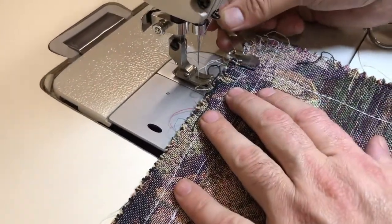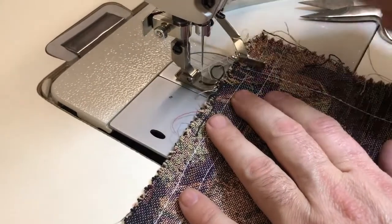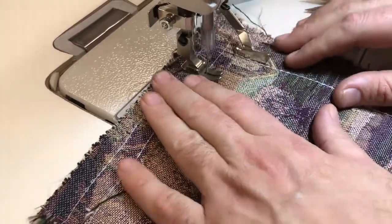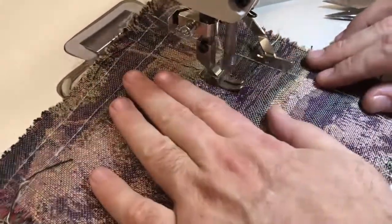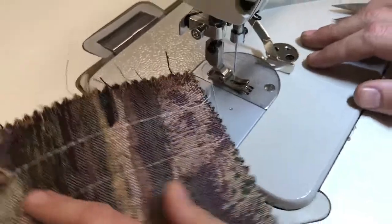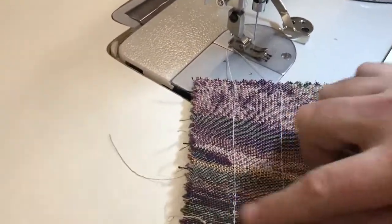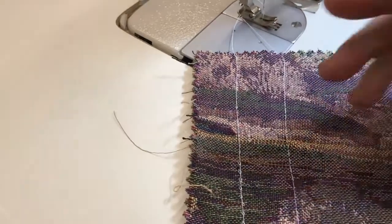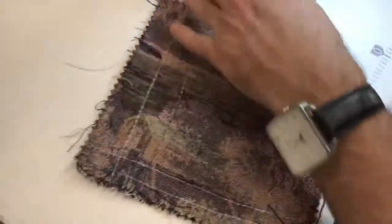Or you could just come and put your guide down on the line of thread that you just did and follow it. Now you know your guide lines and your thread lines are all the same size and spacing. So for quilting and edge guiding, it's very easy.